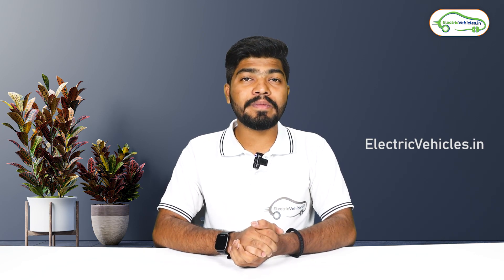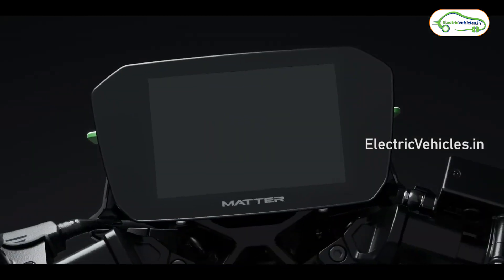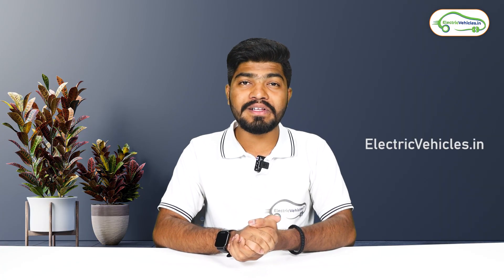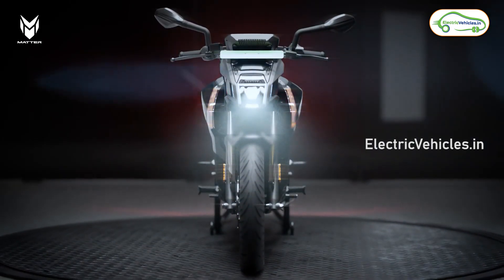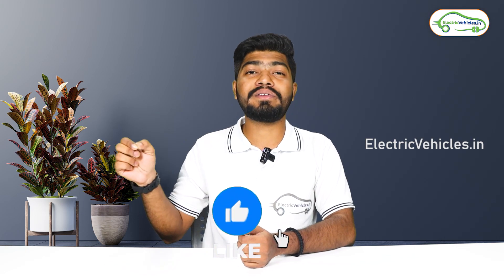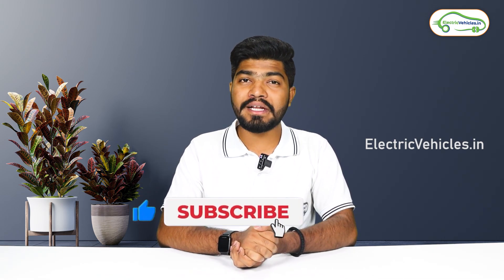An Ahmedabad-based startup company called Matter EV has developed an electric bike in which a 4-speed manual gearbox and liquid-cooled battery technology has been used. The CEO of Matter EV is Mohanlalji, and the group has developed an electric bike using a liquid-cooled battery, motor, and controller. There are many highlight points about this Matter EV — let's discuss them one by one.